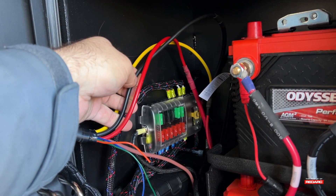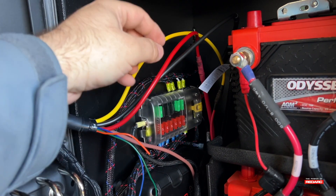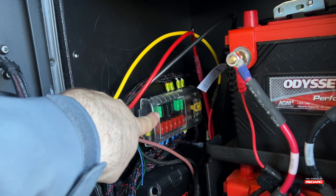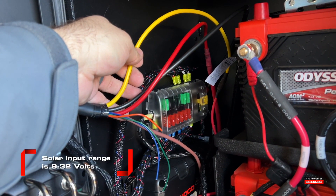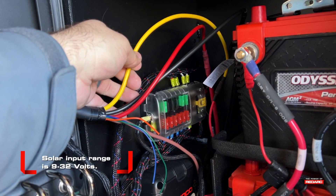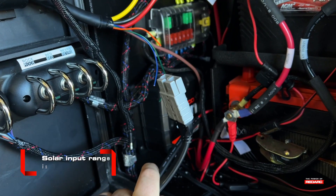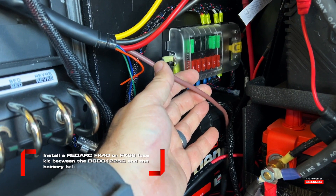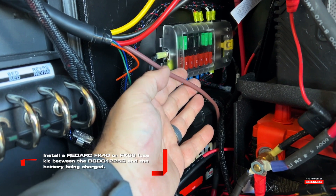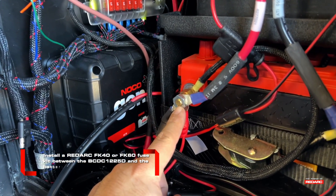The black wire coming out of the BCDC gets ran to the common ground of your fuse block. You can load ground it as long as your load ground is also the common ground. The yellow goes to your solar positive, and your solar negative is going to go to that same common ground. We are using Redarc's Anderson plug connector for their solar kits. The brown wire connects to the positive terminal on your house battery — that is your auxiliary battery that you have installed the BCDC to charge.